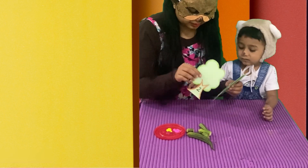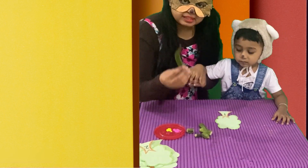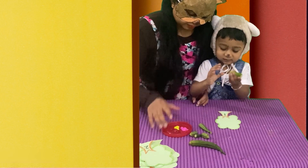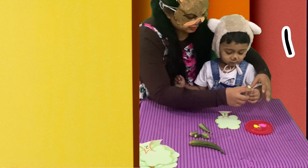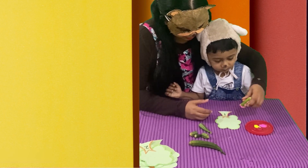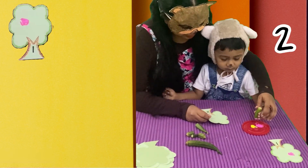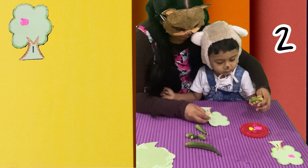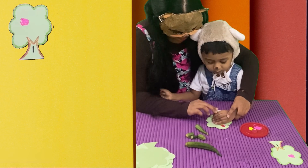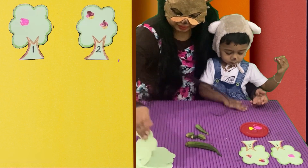Okay, friends. There are more plants to plant. Before that, let's see the activity baby bear did. We used ladies' fingers for this. So, we are going to keep ladies' fingers print on these trees. Here, it shows number one on its trunk. So, baby bear made one flower. In the next one, there is number two on its trunk. So, baby bear made two flowers.